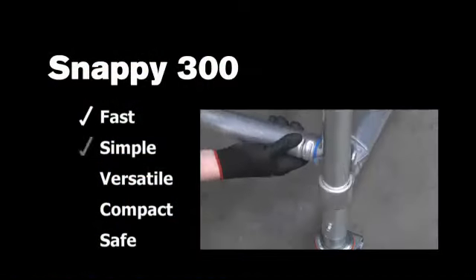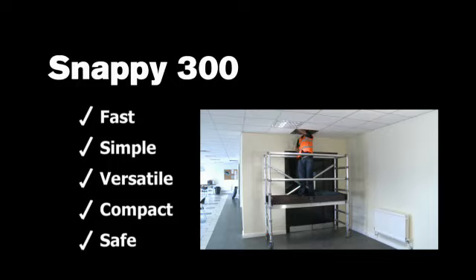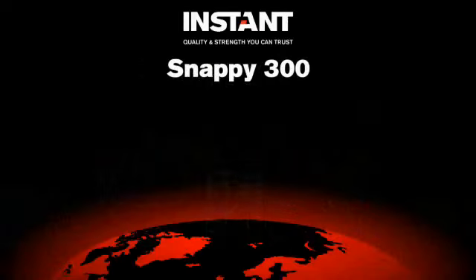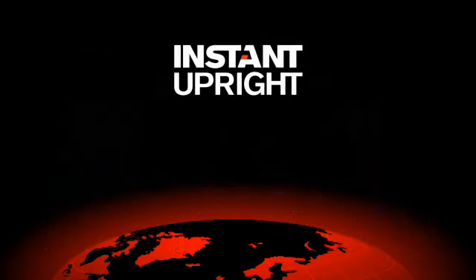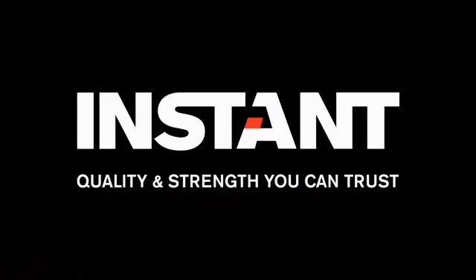Fast, simple, versatile, compact and safe. Snappy 300, the ideal solution for your low-level access needs. Also available in the Snappy range are the Snappy Ladder and the Double Width Snappy. For more information, please refer to our website www.instantupright.com. Instant Upright: Quality and strength you can trust.